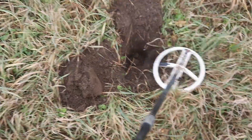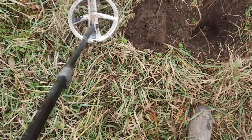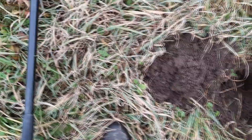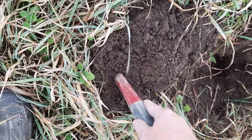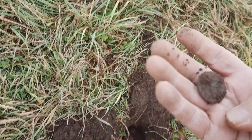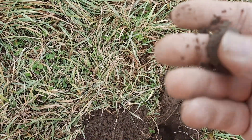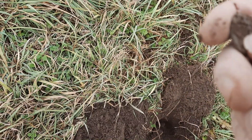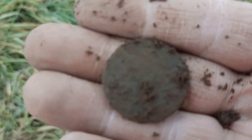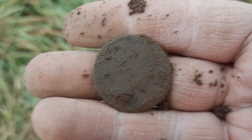Well, this was super faint — couldn't get nothing out of here, kept taking shovels. Now I've got an odd 92. What's that going to be? Oh my goodness, no way — it's another copper. I don't believe this day, man — this is another good one. I'm going to let that one dry as well, then I'll thumbnail it and we'll get back to you.